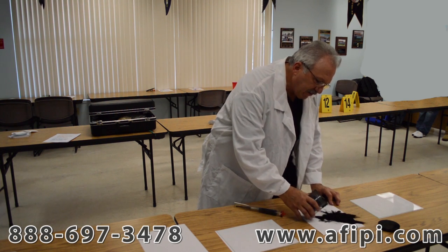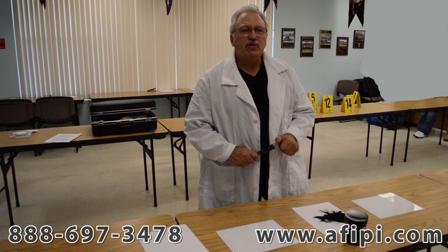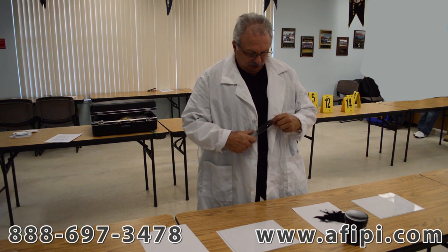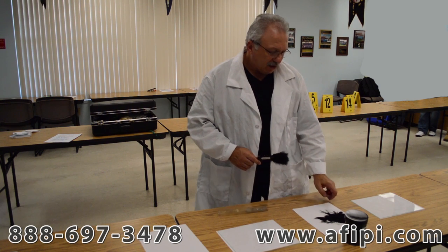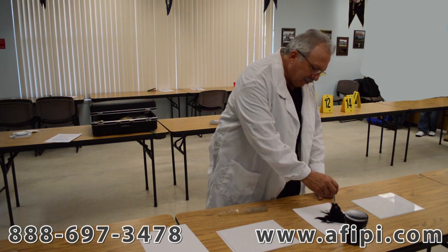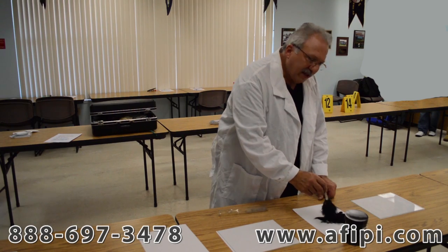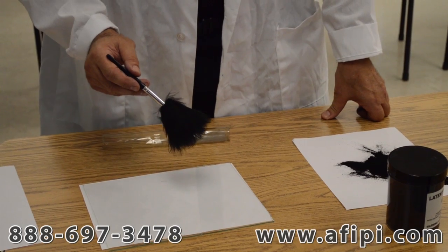Now we're going to take some of the fingerprint powder out, and you see it can get messy, but that's okay. When you do, you're taking it out so that when you dab your fingerprint duster onto the area, you're taking fingerprint powder from an uncontaminated area, and when you're returning it, you're taking it into the same source. So you dab lightly, get some of the fingerprint powder on, shake the excess off, and then there are different patterns of performing fingerprint analysis.